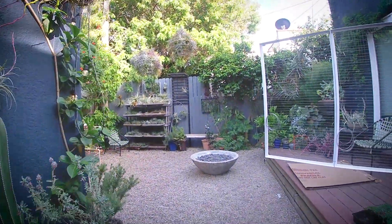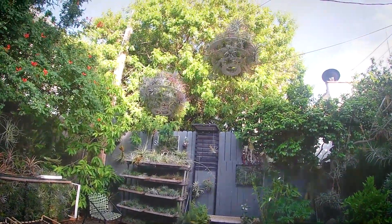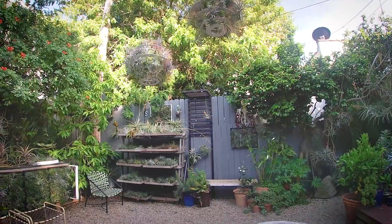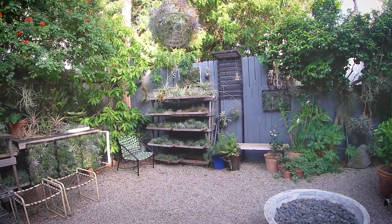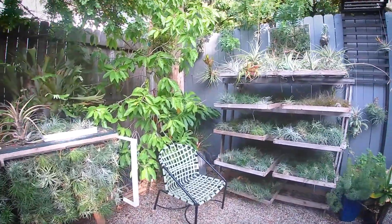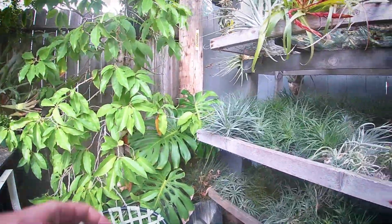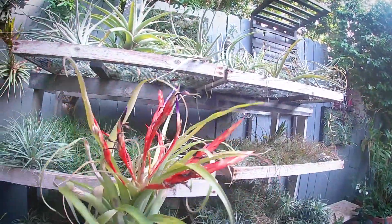And then you can see hanging up here is our lantern, our plant lantern. They love good air circulation, bright filtered sunlight, and getting wet by spraying or soaking. And you can see they've got all sorts of different interesting bloom types.